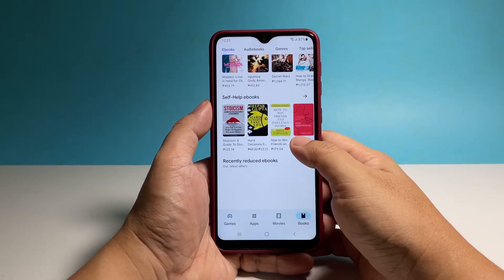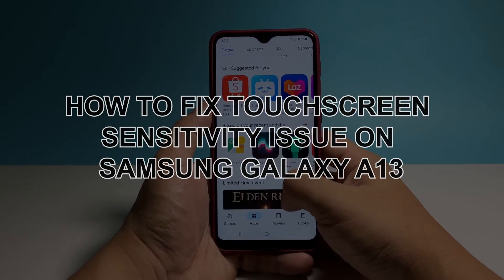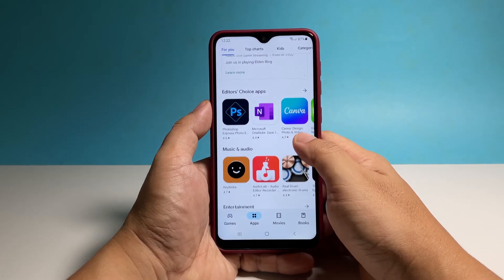In this video, we will show you how to fix the touchscreen sensitivity issue on your Samsung Galaxy A13, which often occurs after installing a new screen protector or when you're wearing gloves.